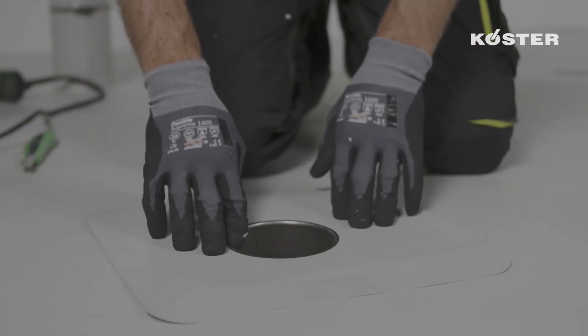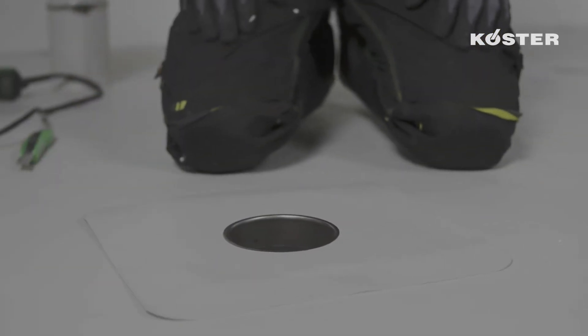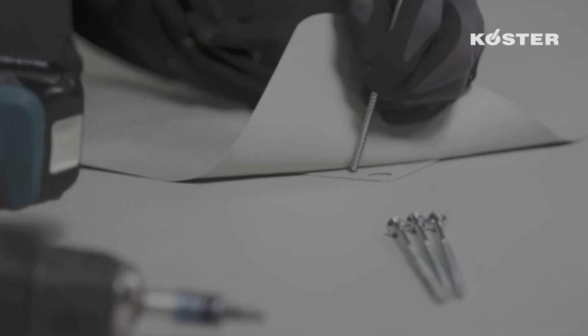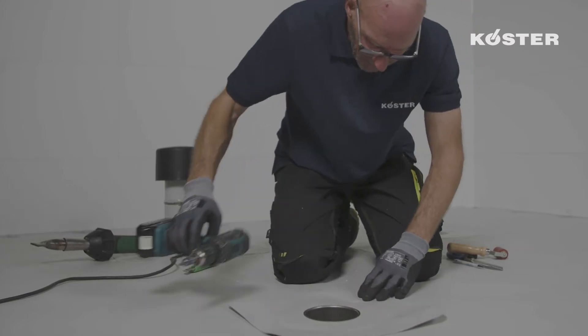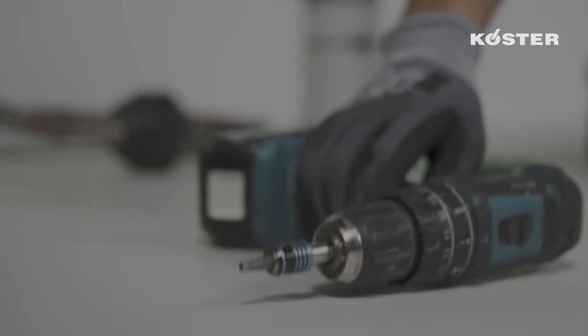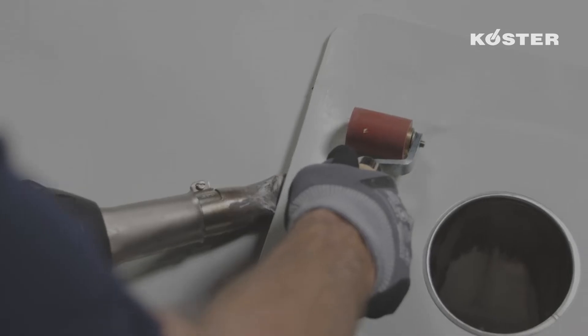Depending on the thickness of the insulation layer, the pipe length might eventually have to be adapted. In this step, the mounting flange is mechanically fixated together with the Custa TPO waterproofing membrane to the substructure with suitable fasteners through the factory-made holes in the mounting flange.